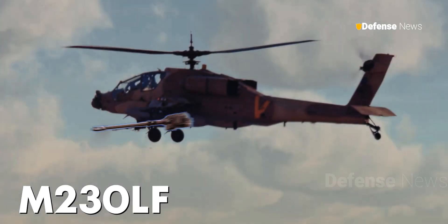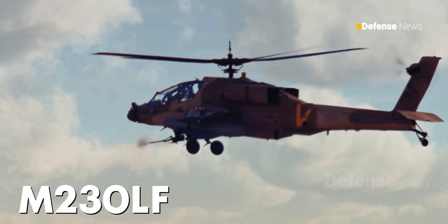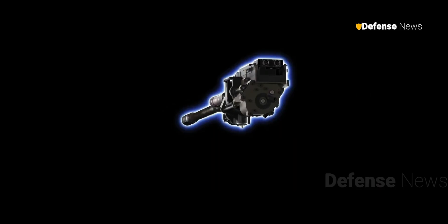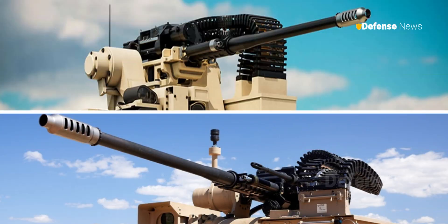For users of the existing single-feed M230LF, the new Bushmaster offers a seamless transition with a similar weight profile and 60% part commonality. This design consideration promotes faster routine repairs and minimizes maintenance downtime.